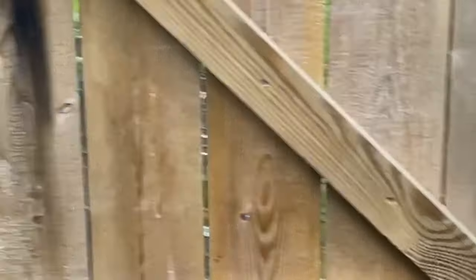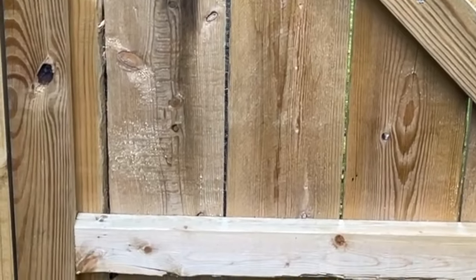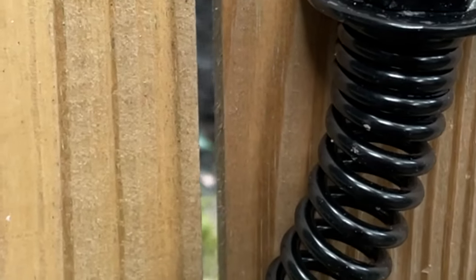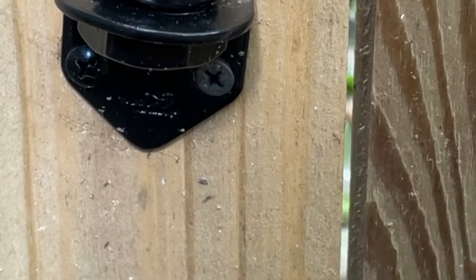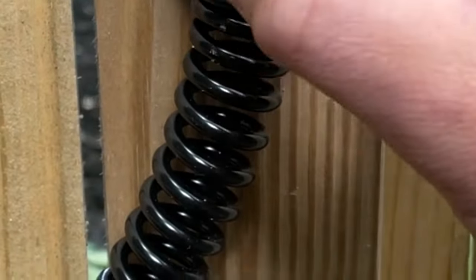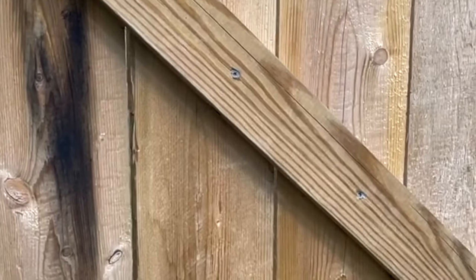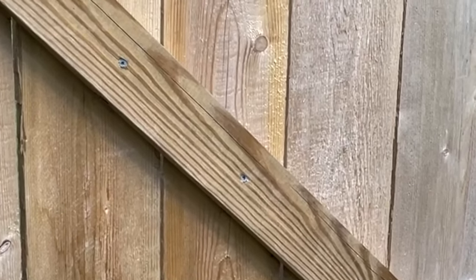The whole fix costs about $20-25 depending on which springs you get and prices in your area. One thing to note: the included screws are not great — I've broken a few of them. If you put them in with an impact driver you'll snap them right off. You can replace them with a normal wood screw. Just be careful with the included hardware. Other than that, the mounting plate had no issues, and this is the easiest and most effective way to keep your gate shut.